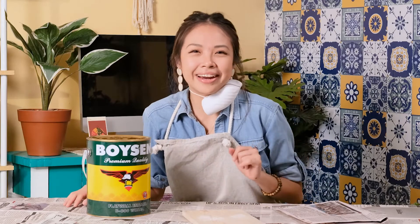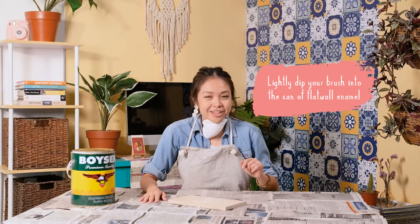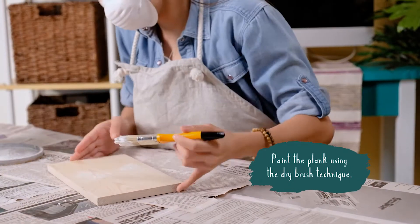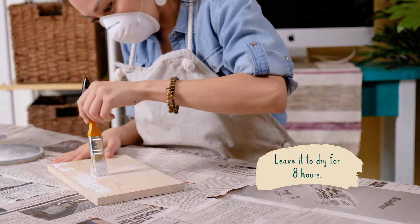My workstation is covered and ready. Now I'm going to use the Boycent Flat Wall Enamel White V800. Lightly dip your brush into the can of flat wall enamel and paint the plank using the dry brush technique. Afterwards, leave it to dry for 8 hours.